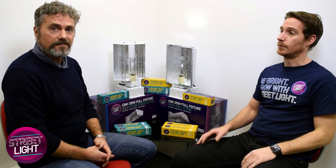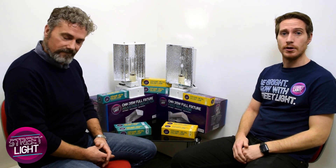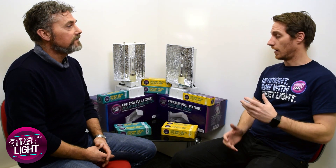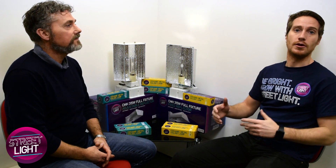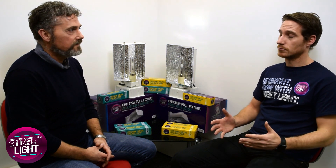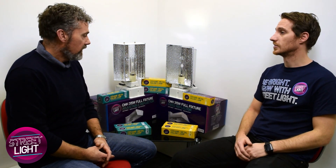Hi, it's Craig from Nutri-Culture. I'm here with David, our resident lighting expert. I'm going to have a little chat about CMH lighting to get to know the product a little bit better, to understand it, why you might use it. Starting with that, why would somebody use a CMH lamp?